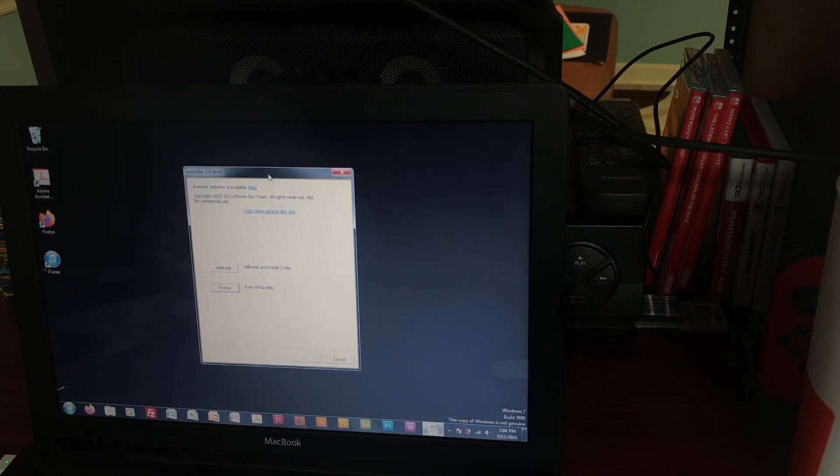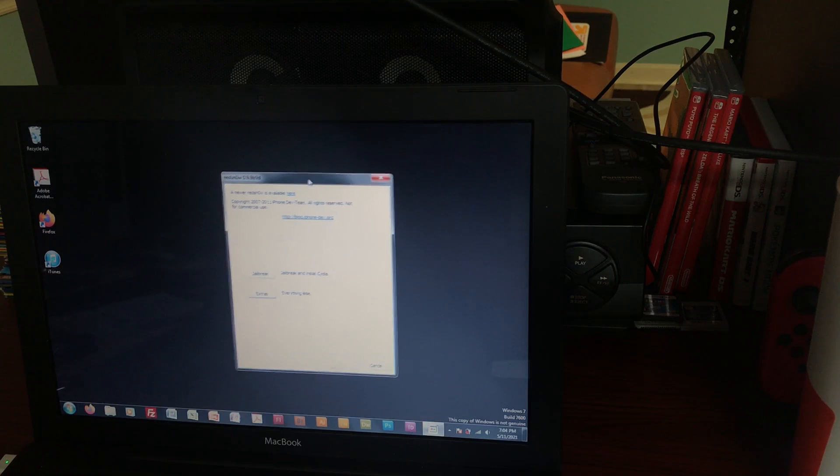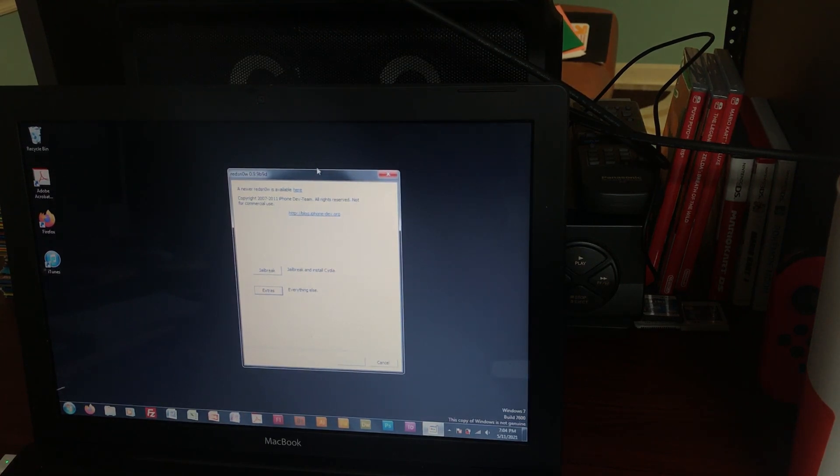The first thing you'll need is the actual tool itself — it's called RedSn0w. You'll need version 0.9.9b9d specifically. The reason you need this old version is because newer versions of RedSn0w tend to break old jailbreaks, as they moved on to iPhone 4, 4S, and iPhone 5 and hadn't paid attention to whether old jailbreaks were working in new versions. So a lot of old jailbreaks broke. This version should still work.